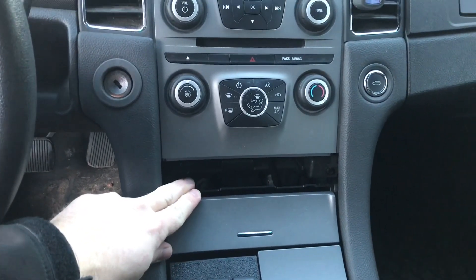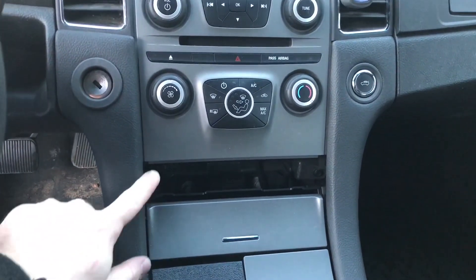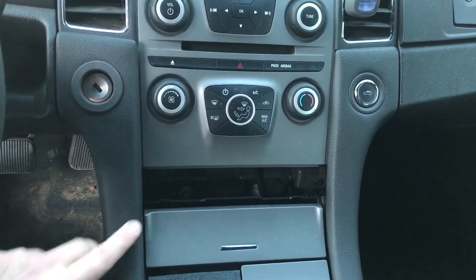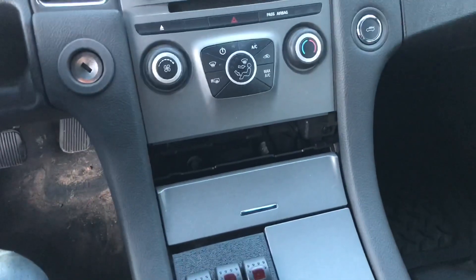Ford did make the police interceptor with a center console option, so with that option they did make a piece that goes in here, but if I remember right it's about $180. I'll try to look up the part number for that and put it in the description.